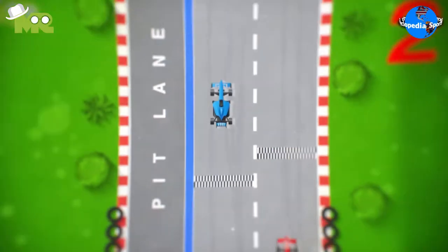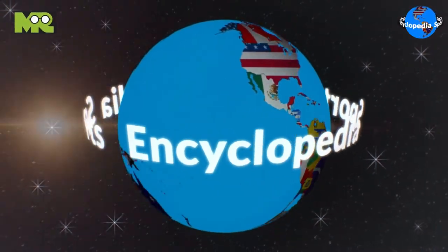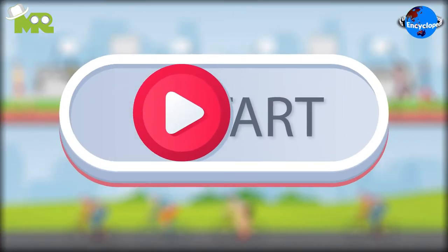Aquabike. Welcome to another episode of the Sports Encyclopedia series, where you can learn about every single game that's ever existed on planet Earth. Today in our Sports Encyclopedia series, we talk about Aquabike. So let's begin.